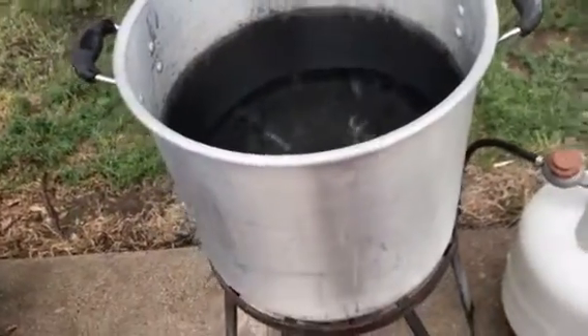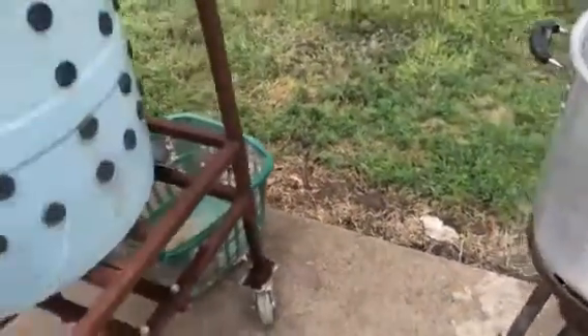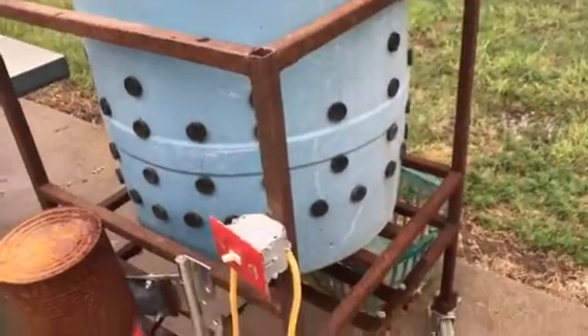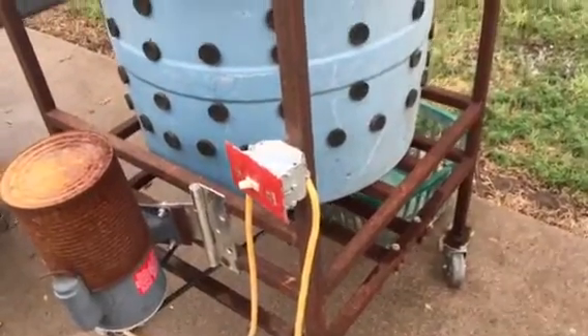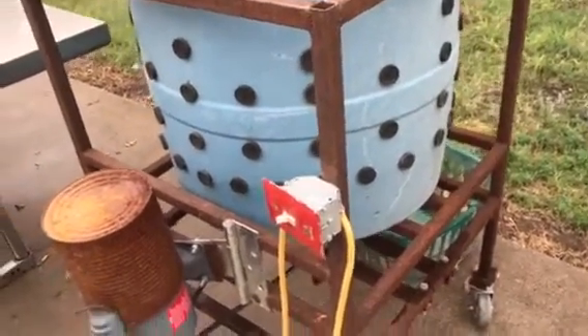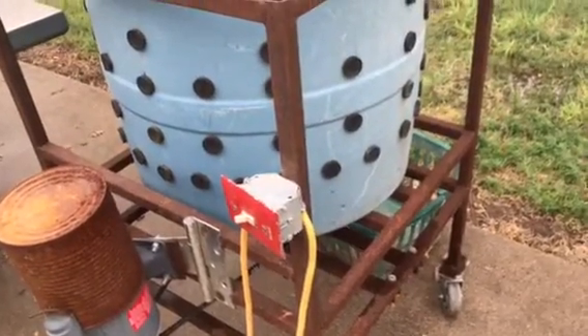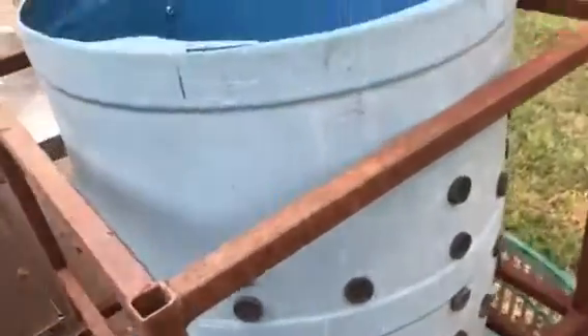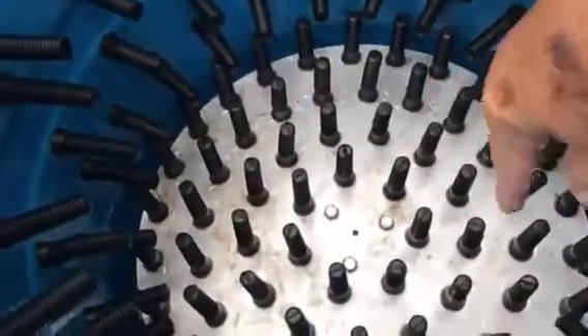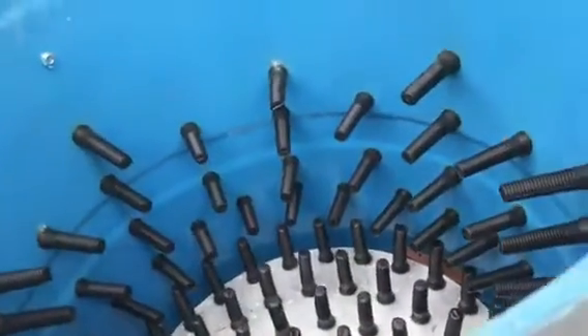I think it's about 160 to 170 degrees. And here's that whiz-bang chicken plucker I told you about that my husband built. He had everything here on the farm with the exception of the rubber fingers and the metal base.